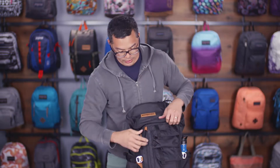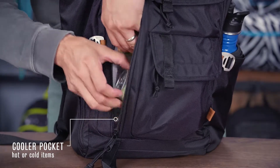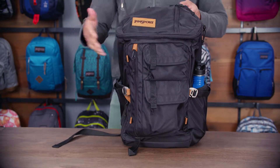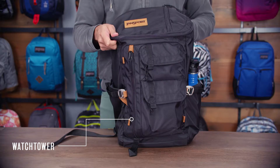My favorite pocket on this bag is this cooler lined pocket. This is where I can keep my lunch and my drinks. Keeps me good going all day long, hot or cold, doesn't matter — it's a great pocket. So that's it. A lot of features in this bag. It's a great backpack, the Watchtower. Always backed by our lifetime guarantee.